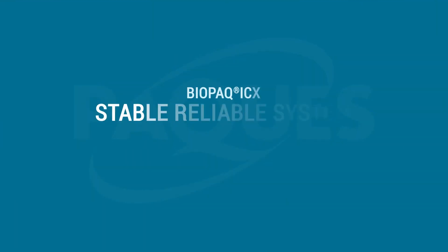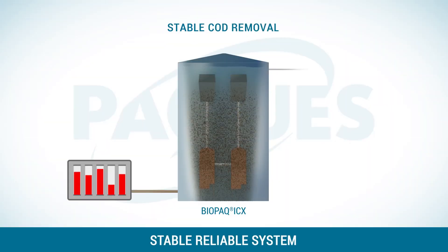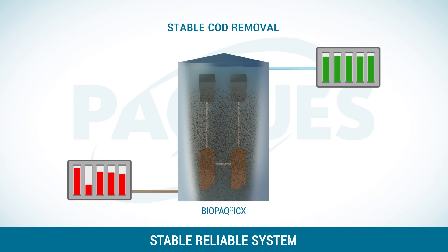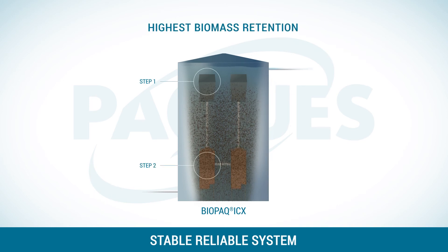It is a stable and highly reliable system. Even if the wastewater varies in pollution, it has a very stable output. The two-step separation system results in the highest biomass retention and a continuous high performance.